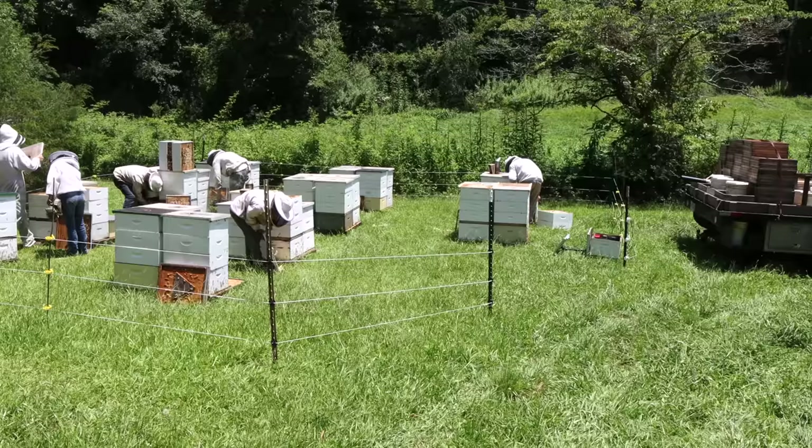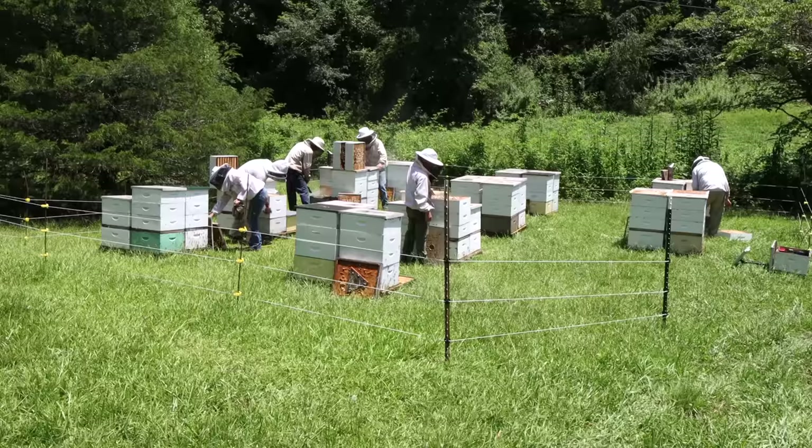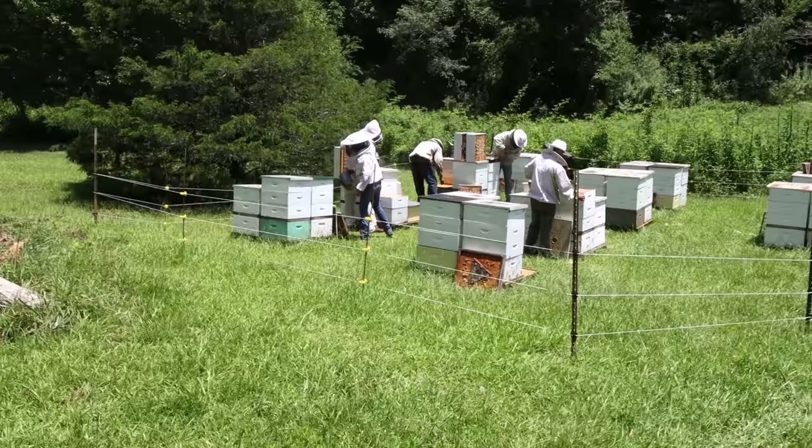We're at a yard we call War Woman Two. We have two yards on a road called War Woman Road that leads out of Clayton towards South Carolina, really close to the Chattooga River, which is the border between South Carolina and Northeast Georgia.